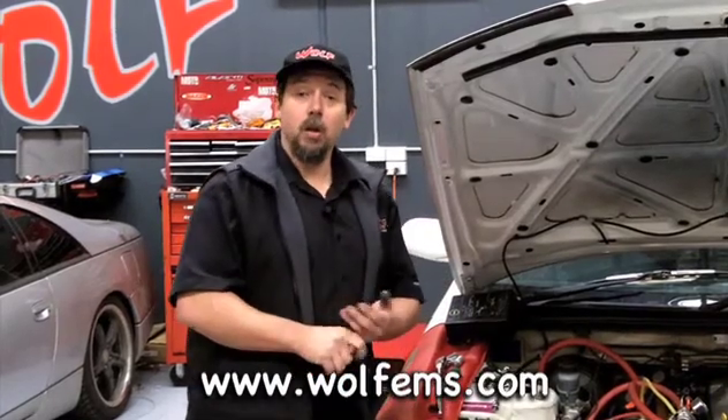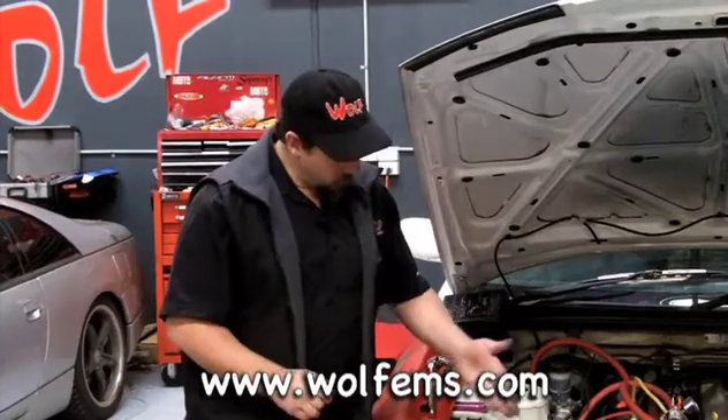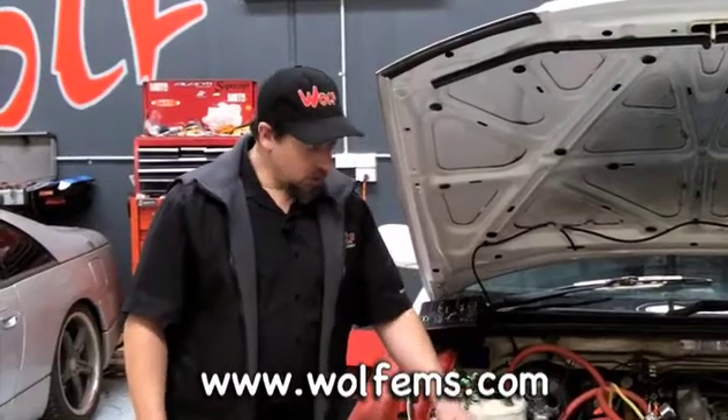So if you're moving your battery to the boot, we recommend that you run a negative cable all the way to the engine as well as to the chassis, and you run a positive cable to a remote battery post, then from the battery post to your starter motor.